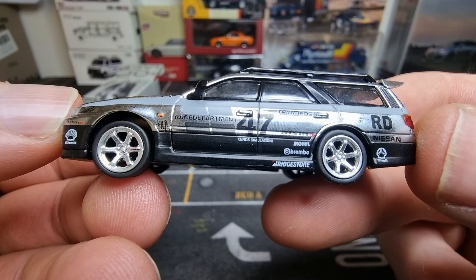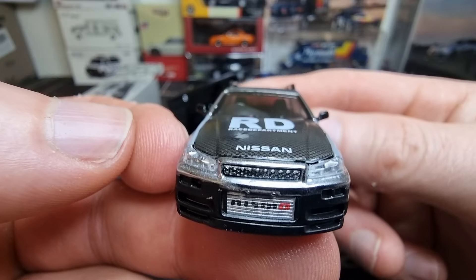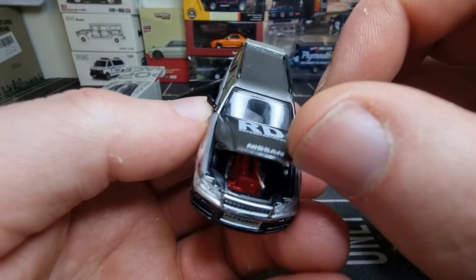Race department. Nice shiny rims. We got a Shell logo here. Big intercooler. There is an opening hood — yes, of course — but the hood won't stay open.